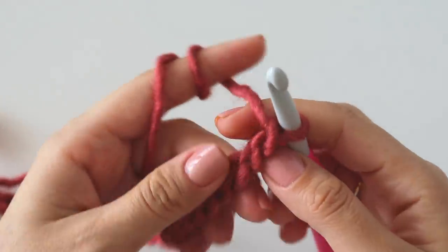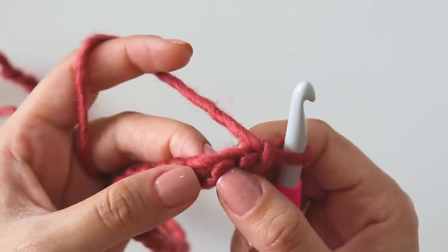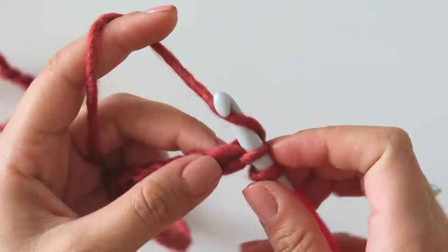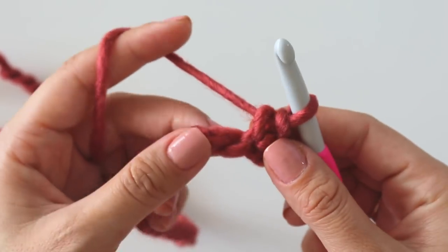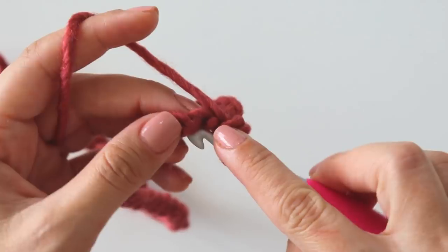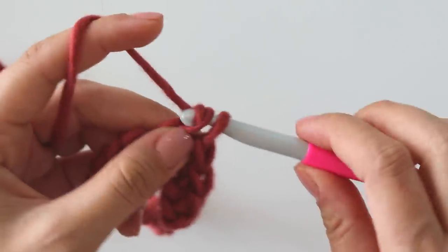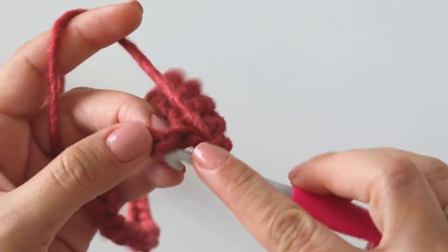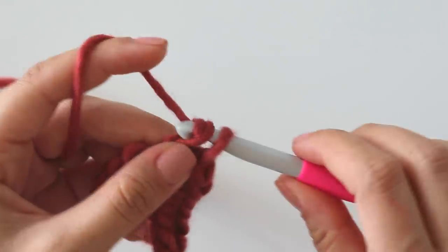I've finished 35 chains. Turn your work, skip the first one, and insert into the next bump here to make a single crochet — yarn over, pull through, yarn over, pull through two. Keep making single crochets. It doesn't matter how many chains you have; just leave the last 10. Make your single crochets and leave the last 10.